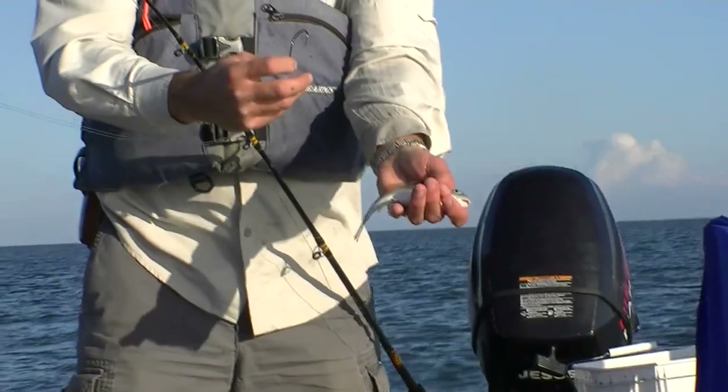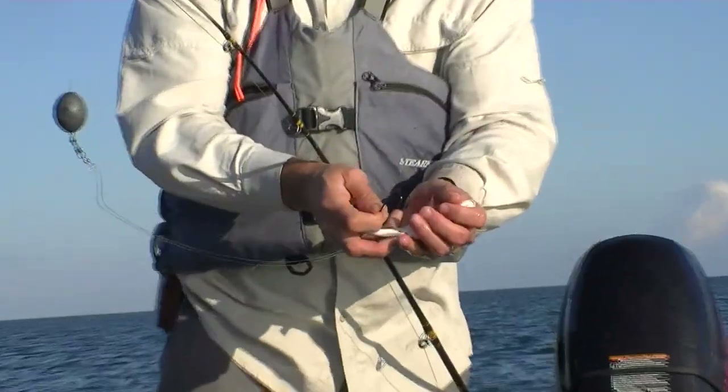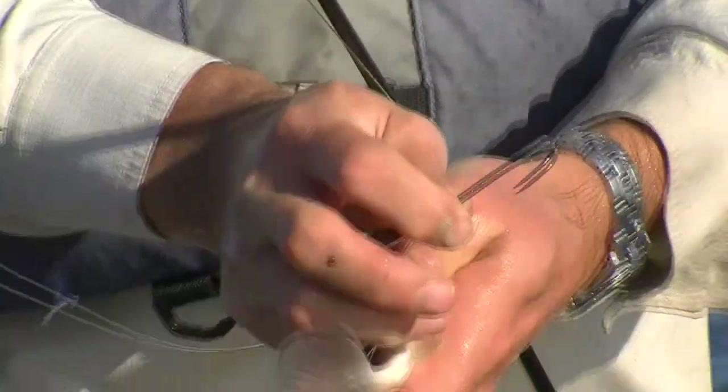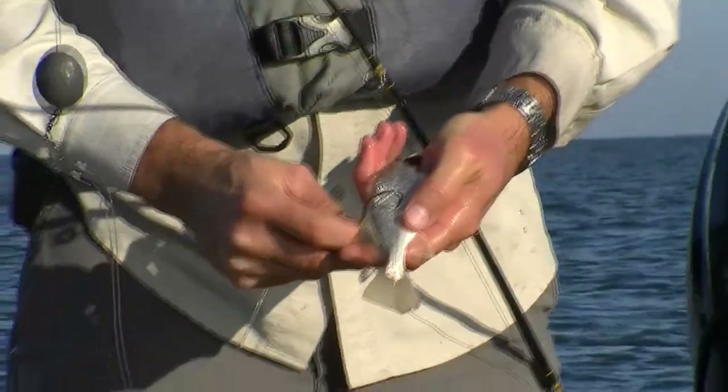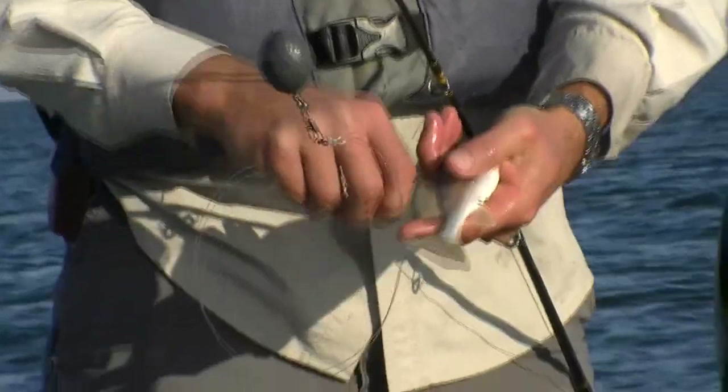This croaker is about the right size for bait — he's five or six inches long. You just hold him well in one hand, put the hook through his back, just like that.